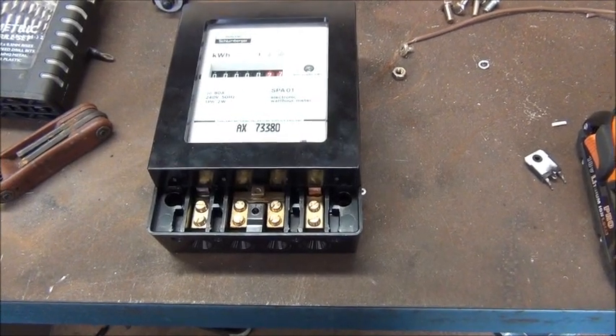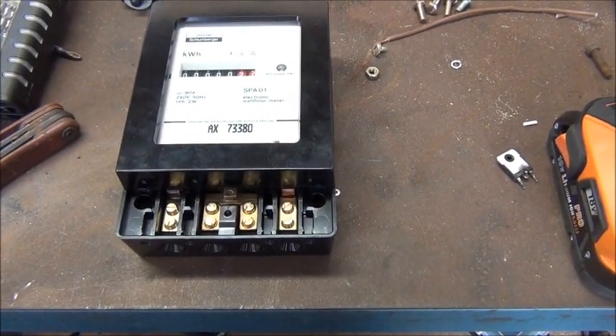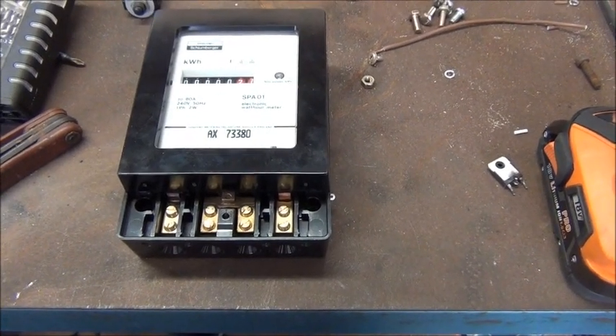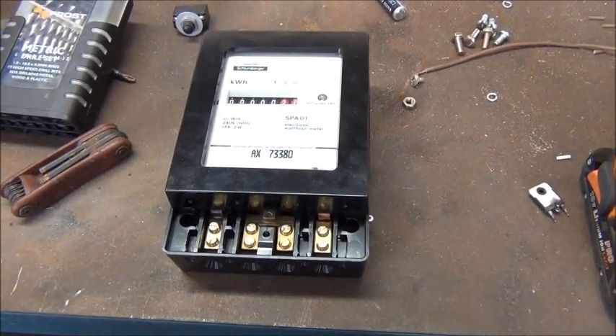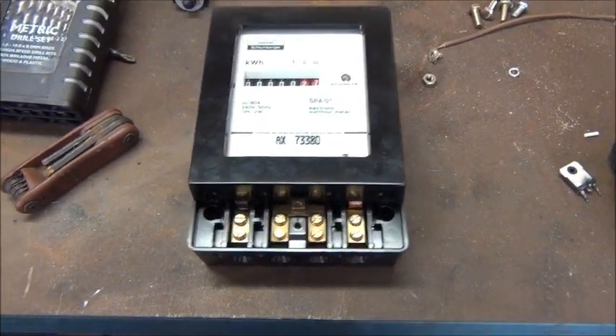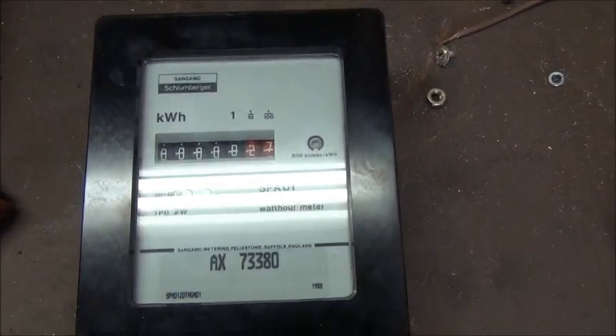G'day everybody, me again. I picked up this Sangamo SPA-01 meter off eBay. I actually got four of them because it wasn't going to cost me any more for shipping and they were very cheap. So thanks to Larry who put me onto them.